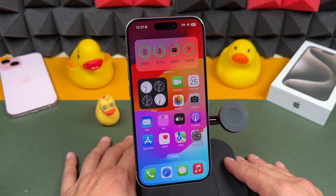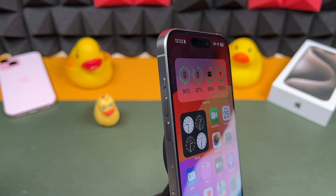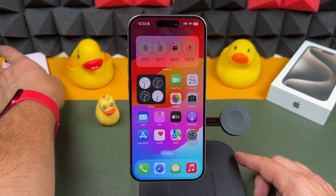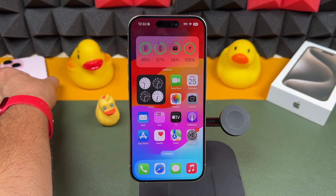We're going to kick things off with the first iPhone tip, and that is the new action button. This tip is exclusive to iPhone 15 Pro and Pro Max models. If you have an older iPhone or even an iPhone 15 standard model, unfortunately you'll still have the silent switch, so you won't be able to use the action button.